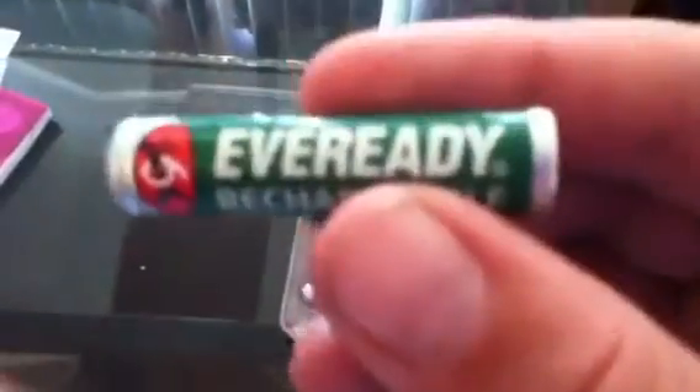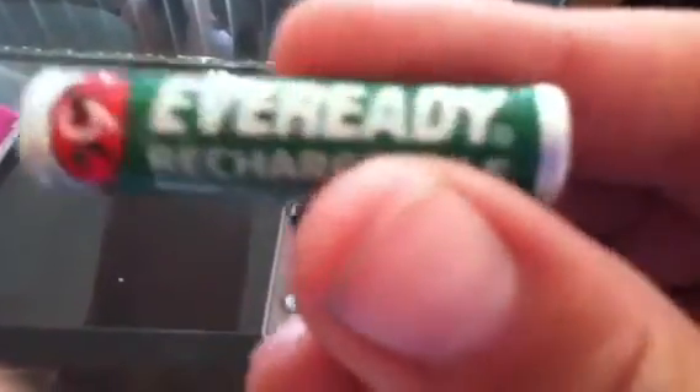Now let's put some batteries in and see if this thing works. These are the batteries I'll be using — everyday rechargeable. There's four of them just in case they run out.